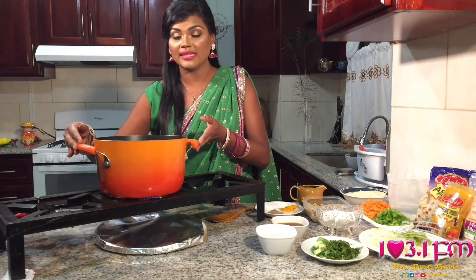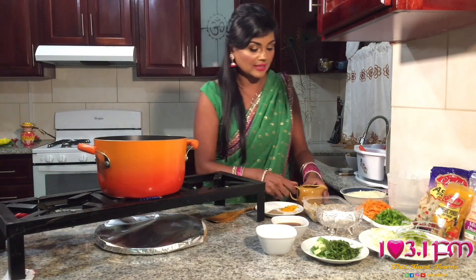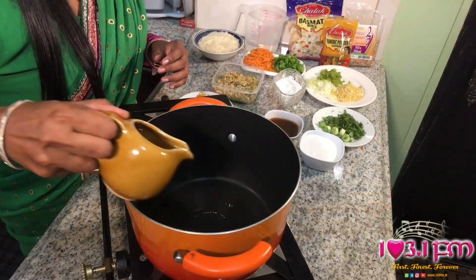I have my pot already heated on a medium to low flame, and to this I'm going to add about 2 tablespoons of Lotus soybean oil.